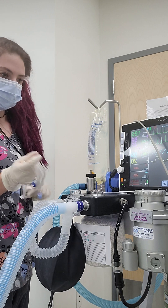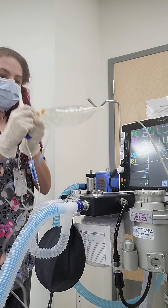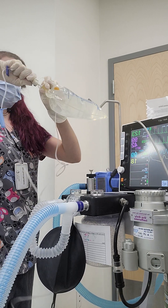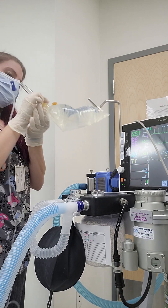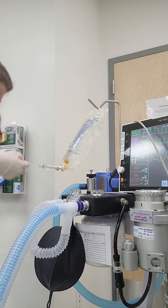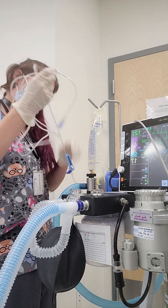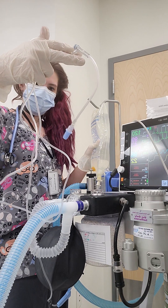What's the gas and oxygen on? Gas and oxygen on one.